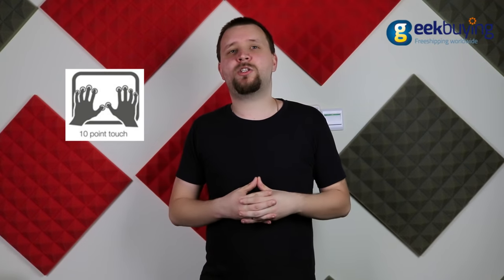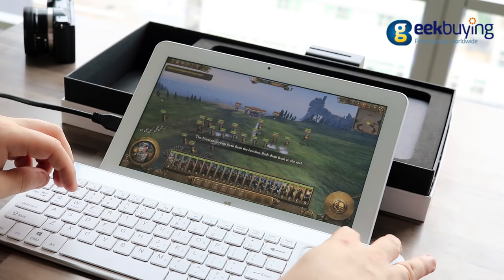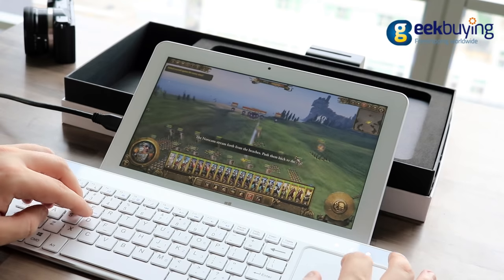It supports up to 10 touch points. The display itself is colorful, bright, and has very nice viewing angles. It is perfectly suited for both gaming and watching videos.